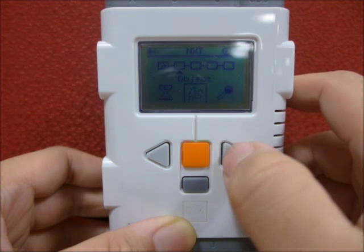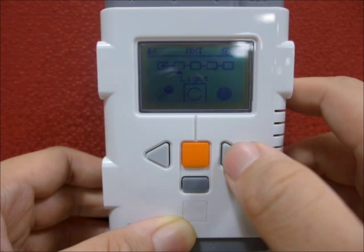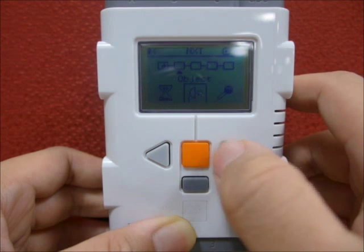The boxes will indicate the action and sensor responses. Use the navigation keys to choose different actions or sensors, and use the orange button to select and use the selected function.